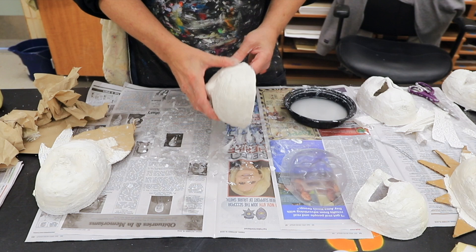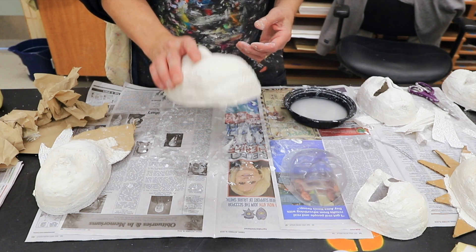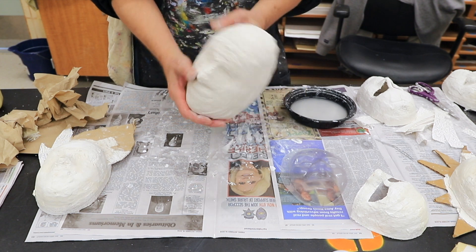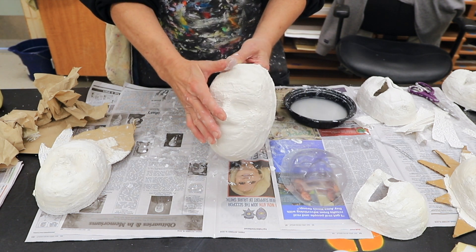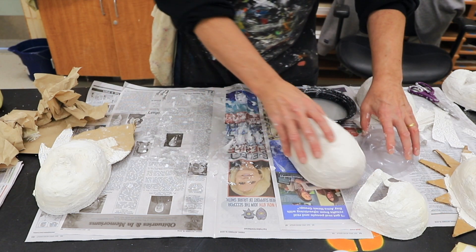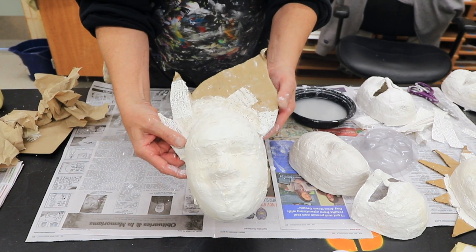Once I've gotten it to that point, it's time to apply some smoothing compound. I'm going to do that only if I'm going to keep the mask just on the mold like this — for instance, if I was ready to put the smoothing on it and ready to paint it after that, with no other construction. But first I'm going to show you how to add features to your mask, like this.